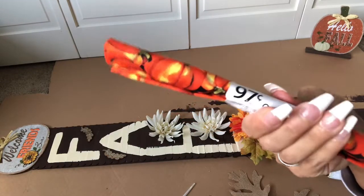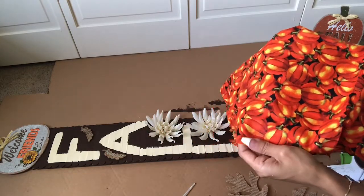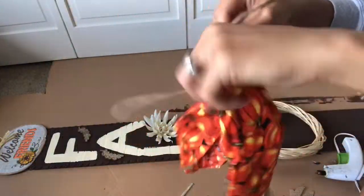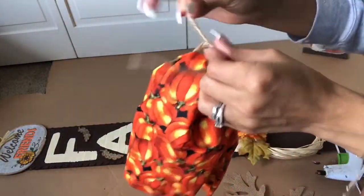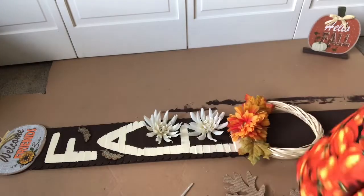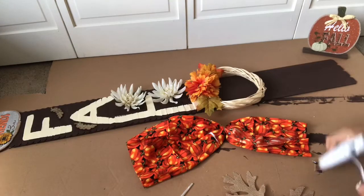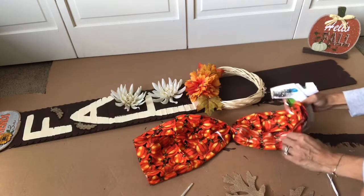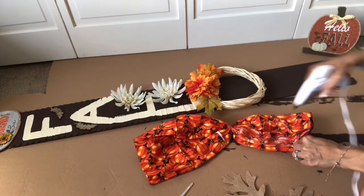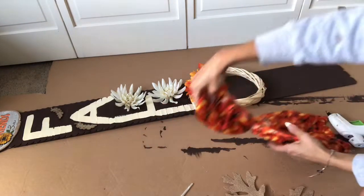I'm going to use this fabric that was 97 cents from Walmart — they have a bunch of these near the fabric aisle. I love the pumpkins print, it's just so warm and so colorful. You're going to use any kind of string — I'm going to use twine to tie the middle of it, that way you have the perfect bow. It's a simple, easy way of making a bow. I'm going to hot glue the sides — perfect bow. You're going to hot glue and fold the ends to the middle like that, so you have your perfect bow. Do the same on the other side.